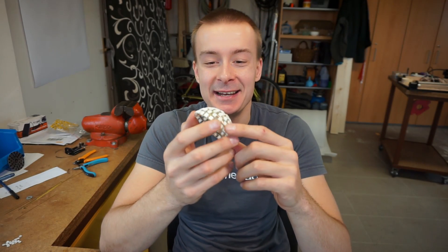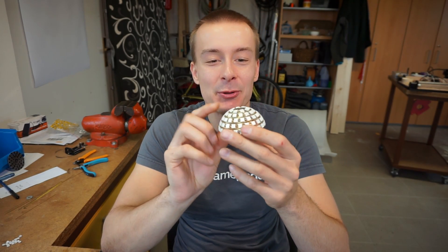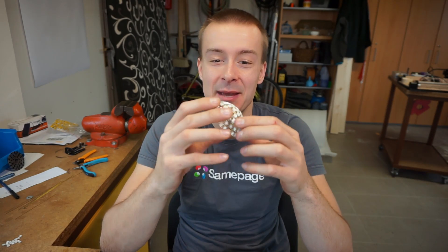One half of the sphere is done. It looks pretty amazing. I'm looking forward to the second one and putting them together. It's going to be amazing.